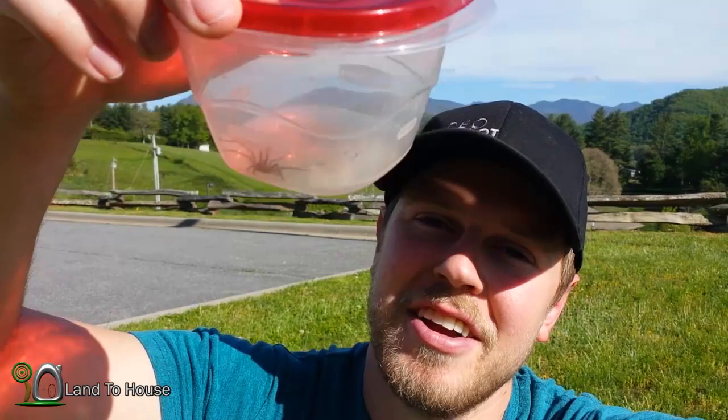Hello, I'm Seth Johnson with Land the House. So I found a spider right here, got him about five minutes ago, and I'm going to be using some diatomaceous earth to see how long it takes for the spider to dehydrate. I thought I would bring you along. I hope to use some of this earth to keep out bugs from a tiny house. So let's check it out.